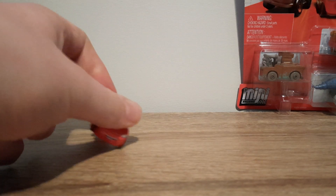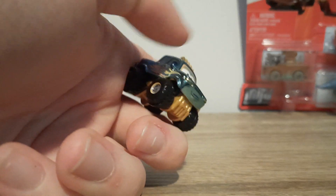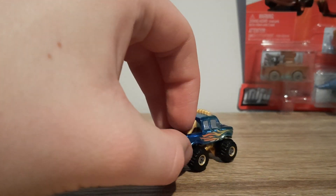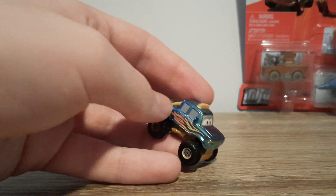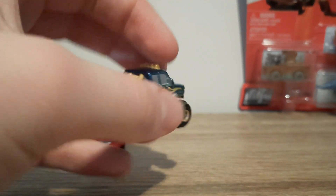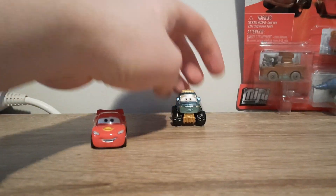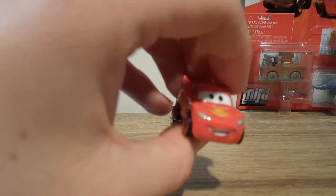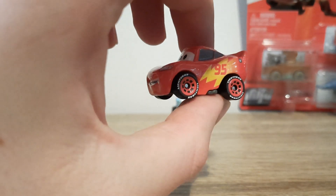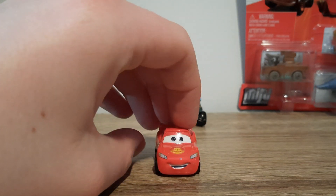So here we have Lightning McQueen and Ivy. Ivy's quite interesting because she's mostly plastic — the top part is mostly metal, except for a couple of parts, and then the rest of it is all plastic. A bit disappointing, but oh well. Nothing we can really compare her to. This might end up being metallic Ivy and not a regular one, because the metallics aren't labelled by their normal names anymore, but we'll just have to wait and see.